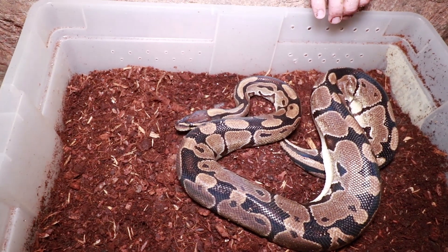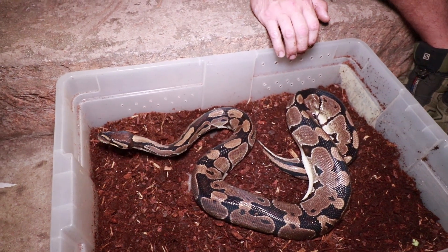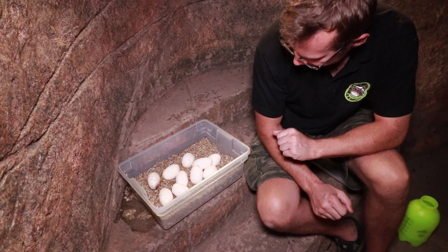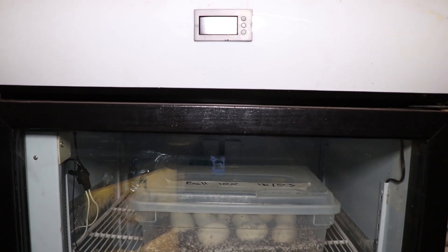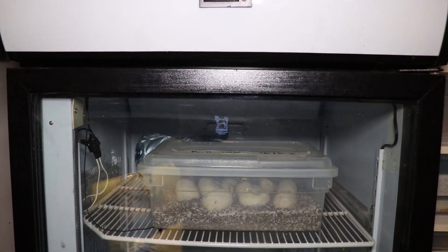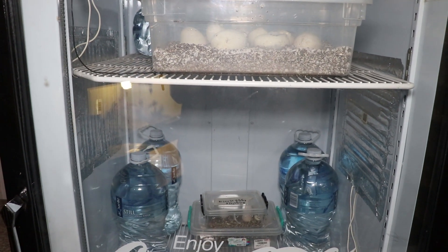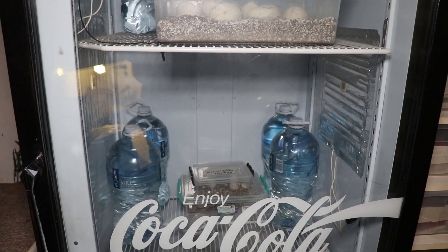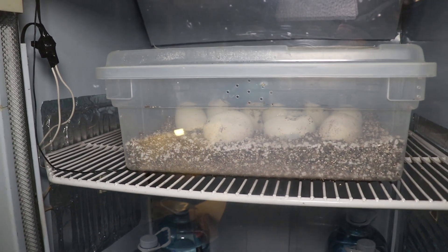Hopefully incubation goes well. By looking at these eggs, it would have to go horribly wrong for anything not to hatch. Hopefully we'll see some baby ball pythons soon. This is our incubator - you can see the temperature controller and thermostat on the front panel up top. We keep five-litre water bottles in here in case of any power failures - that water is going to help hold the temperature a lot longer. This is a big problem with all the power cuts.